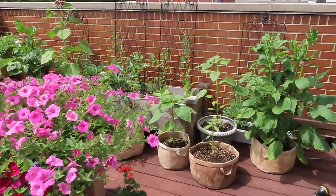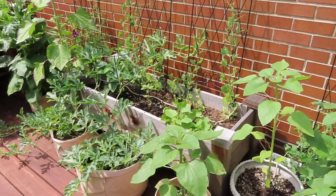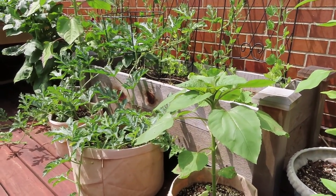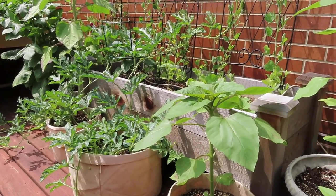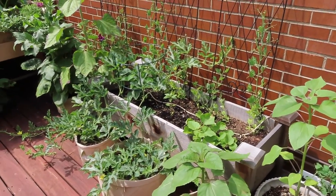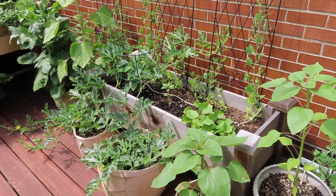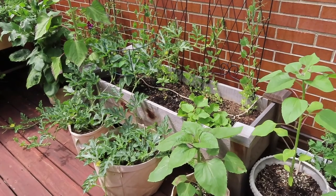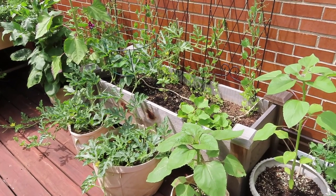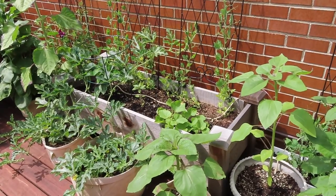This is actually the raised bed that started my whole garden journey. A few years ago, we were renting a place and only had an outdoor deck, so I did a quick search for raised beds and came across this bed from Home Depot. The brand is Grownomics, and that's actually the brand of all my beds. I've never tried another raised bed, but since this was the one I found at Home Depot at a pretty good price, I went with it. This one is 18x48.